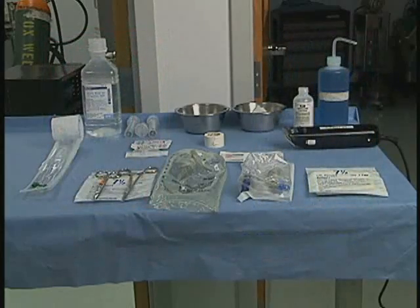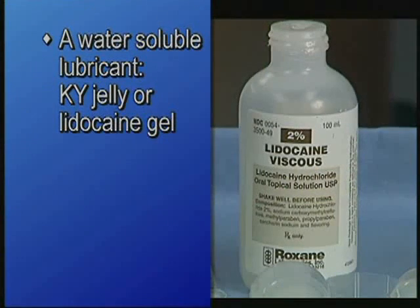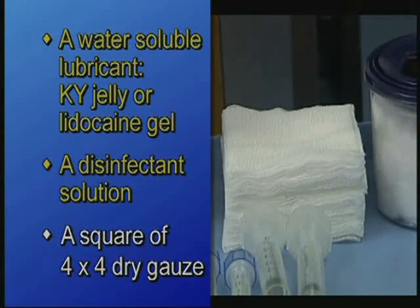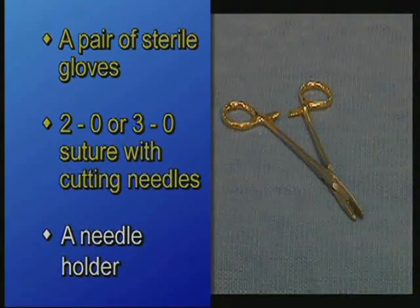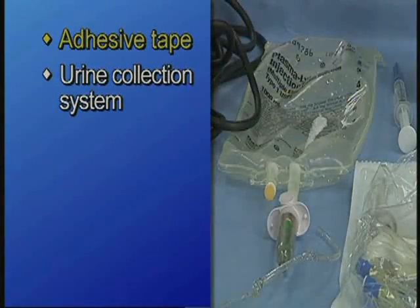Here are the other materials that will be necessary for this procedure: a sterile water soluble lubricant such as KY jelly or lidocaine gel, a disinfectant solution, a square of 4x4 dry gauze, a pair of sterile gloves, 2-0 or 3-0 suture with cutting needles, a needle holder, adhesive tape, and a urine collection system. The urine collection system can be made from an empty fluid bag and administration set.